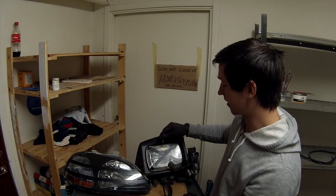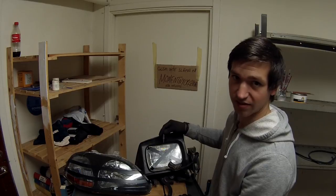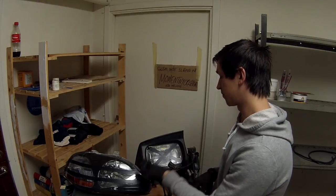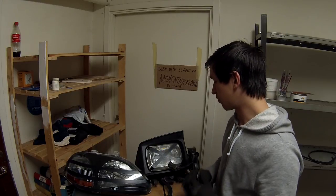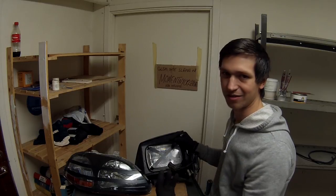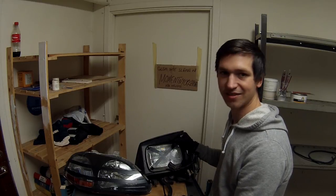In the worst case scenario, if we get a crack or some kind of rock or anything, we want the glass to stay inside the headlight rather than outside. So that's basically it.